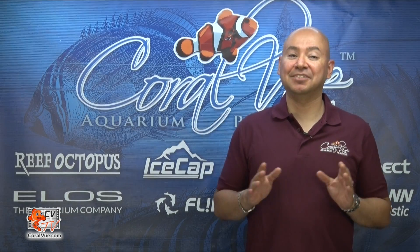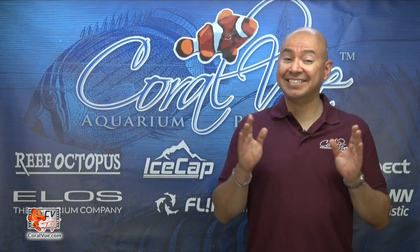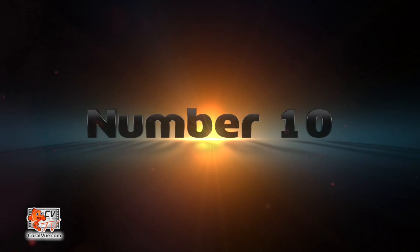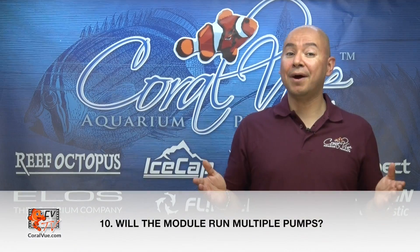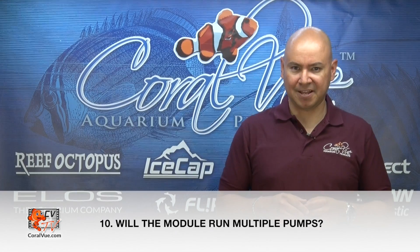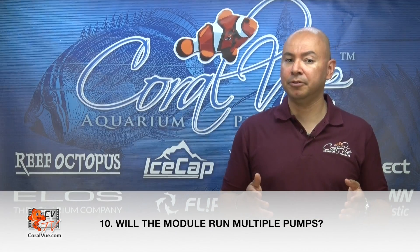Over the last few weeks, there has been a lot of buzz about this new interface box and there have been a lot of questions. Here are my top 10 questions asked on the Gyre interface box, as well as clearing up some misconceptions. First: will the module run multiple pumps? The module can only run one pump at a time. If you would like to control multiple Gyres with your system controller, each pump requires its own interface module.